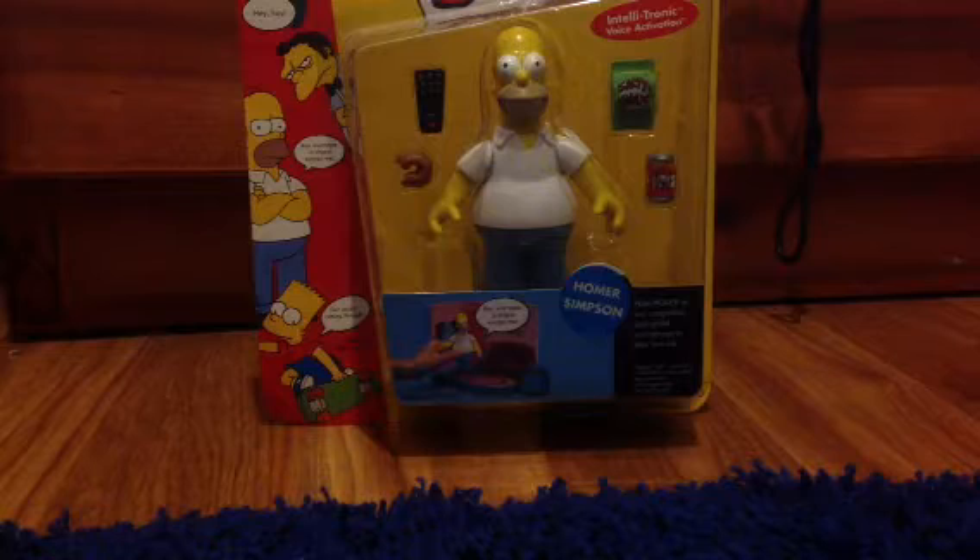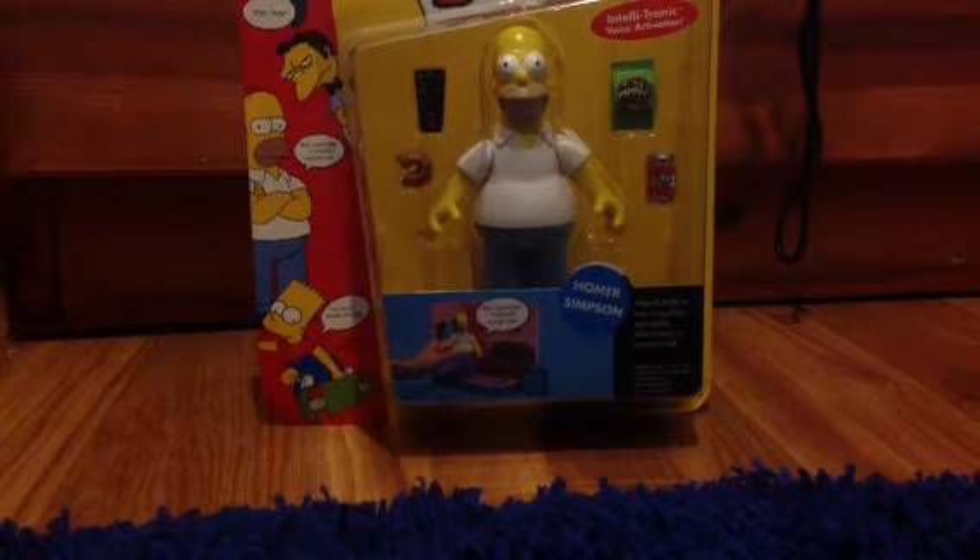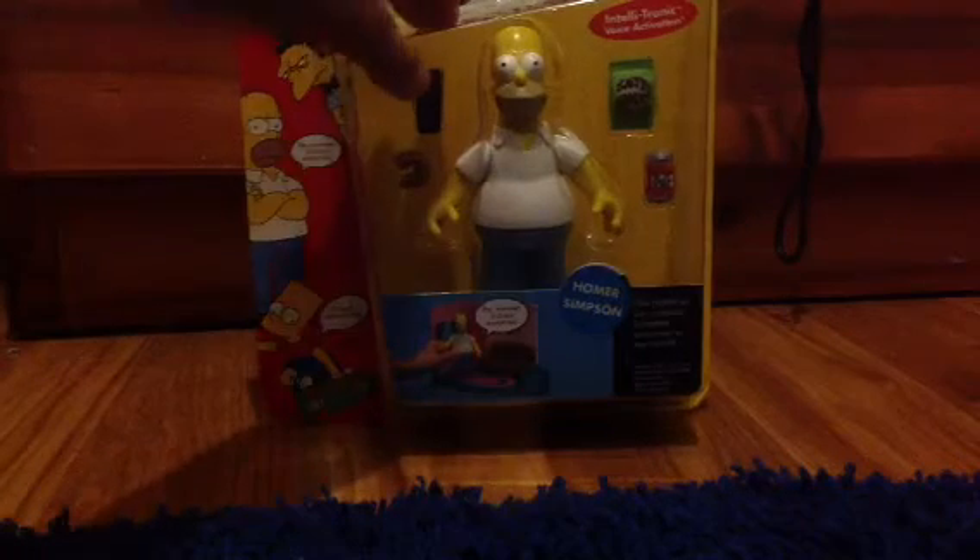Really happy to have this. It's one of the first World of Springfield figures, so today I'm going to unbox it. He comes with a remote control donut, or a half-eaten one, salty snacks, and a Duff beer.